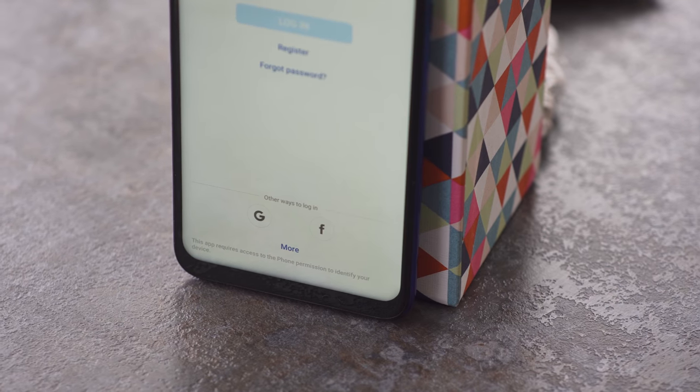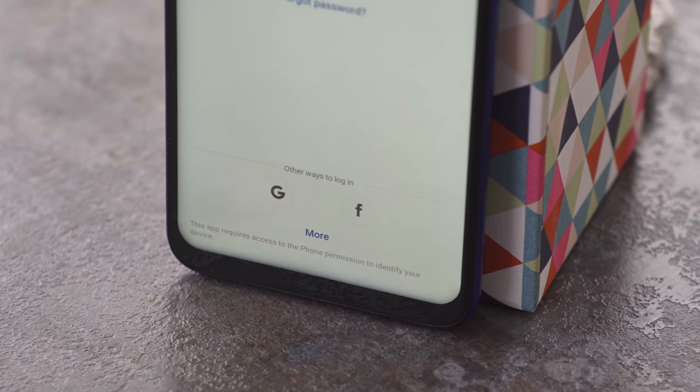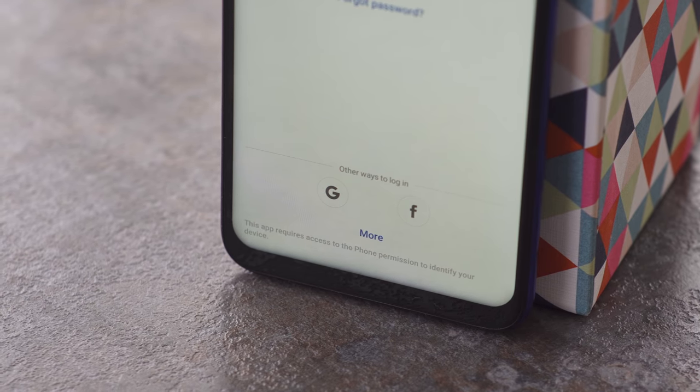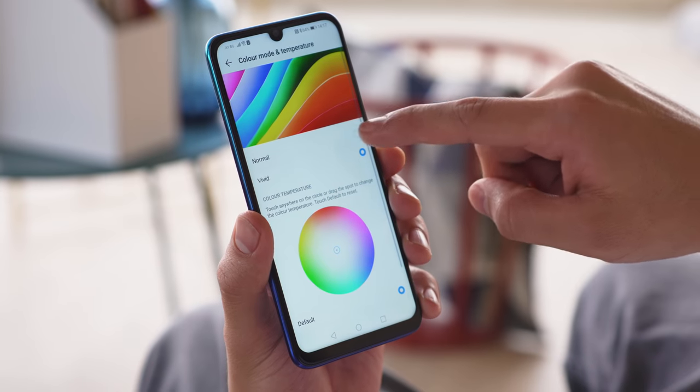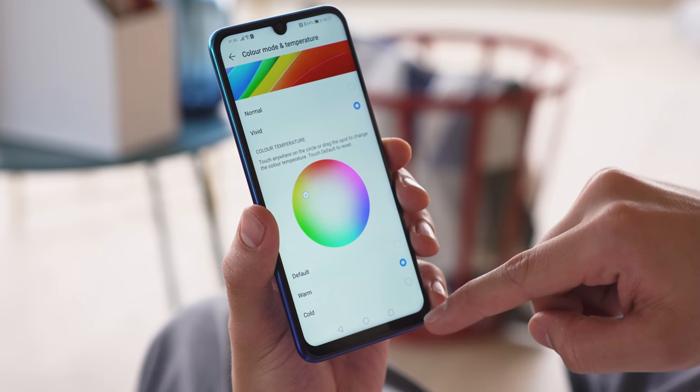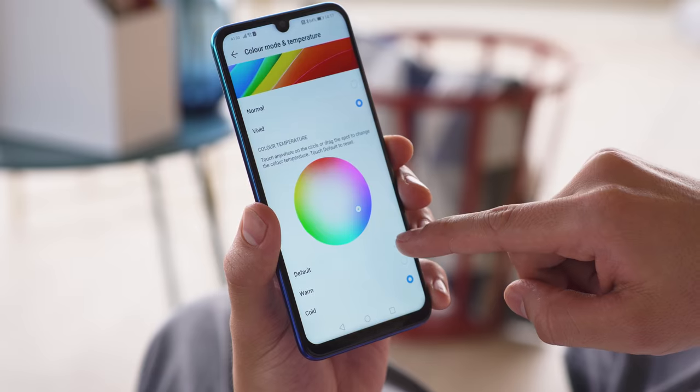We did notice a pronounced backlight bleed around the screen where it meets the frame, but it's mostly only visible with a white background. There are plenty of color settings to choose from, and you can get pretty color accurate in sRGB by choosing the right combination of color mode and temperature. To alert you of when to check your phone, there's a notification LED which can light up in different colors. Notably it's down on the bottom bezel rather than the top, and not too bright.